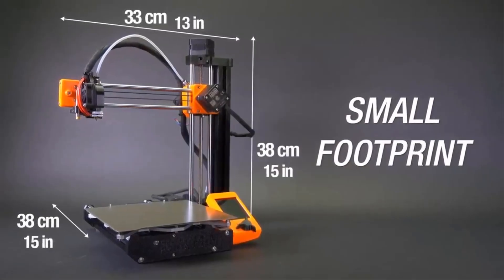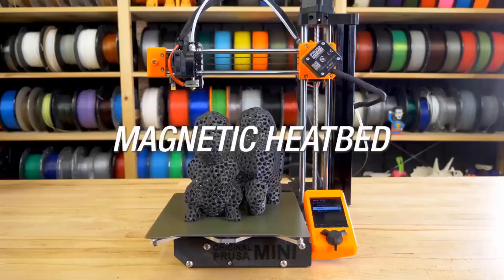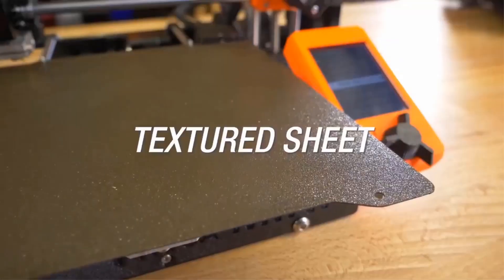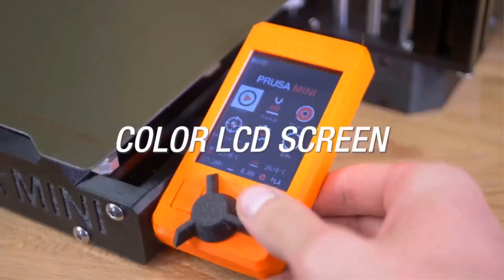If you're new to 3D printing or looking for an upgrade, choosing the right printer can be tricky. There are many options out there, each with different features. In this guide, we've picked 6 of the best 3D printers for home use. Whether you're a beginner or more experienced, there's something here for everyone. Let's take a look at these top printers to help you find the one that's right for you.